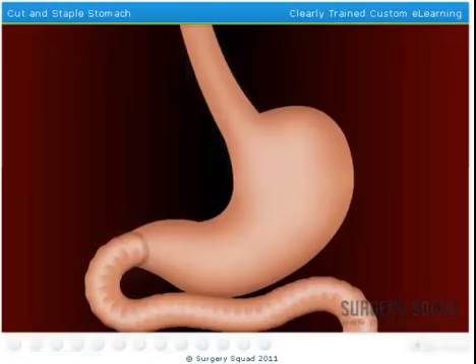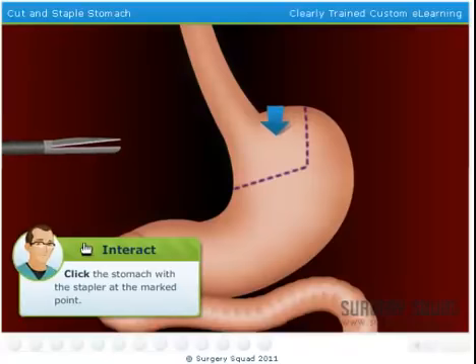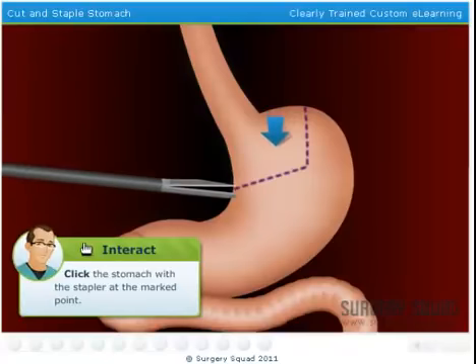We'll use this monitor here to see our work. In RNY gastric bypass, we eliminate up to 90% of the stomach by making the patient's stomach the size of an egg. We do this by first placing a line of staples that separate the smaller, new stomach from the whole old one. Then we sew along the staple line to make sure there are no leaks. As the patient heals, scar tissue will form to create a permanent separation. Click the stapler where indicated to create the new stomach pouch.